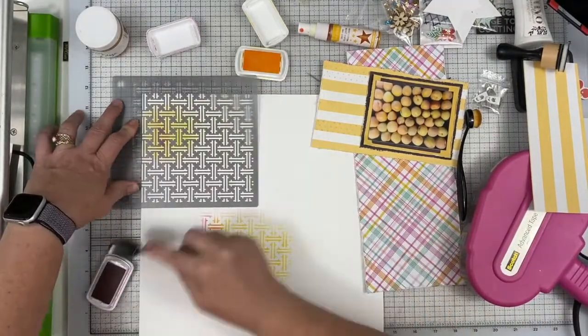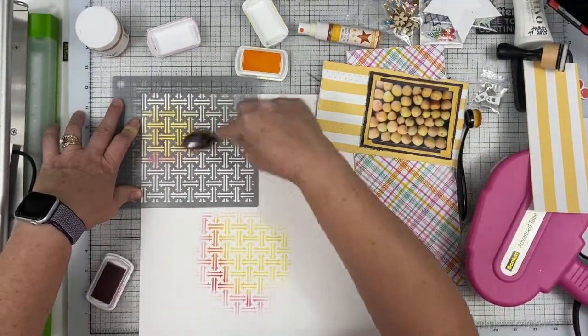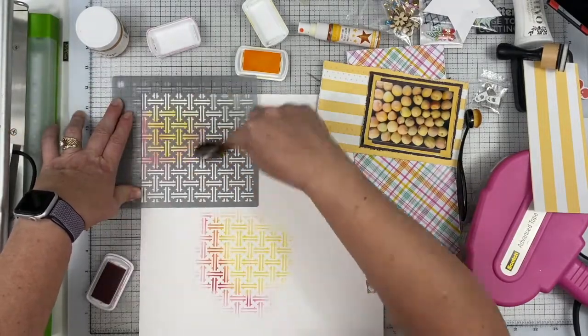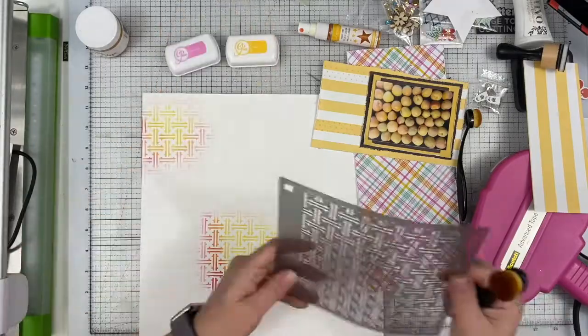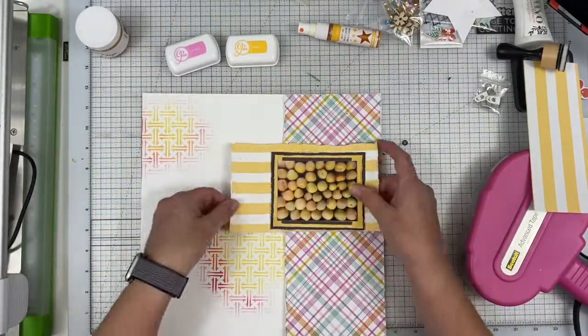Here I am using the same stencil and I have pulled out my Catherine Pooler inks to just put a little bit of color on the page that is not covered by that really pretty plaid. Basically this layout is about these apricots.